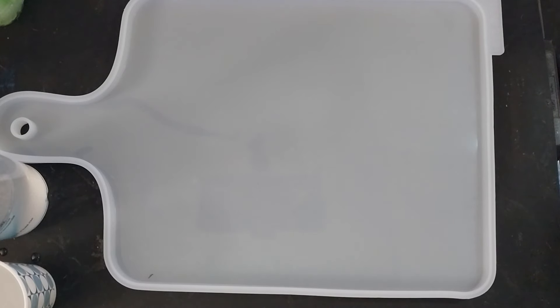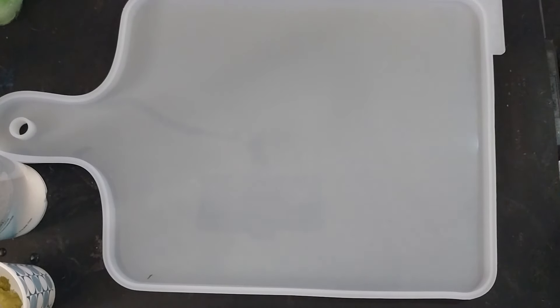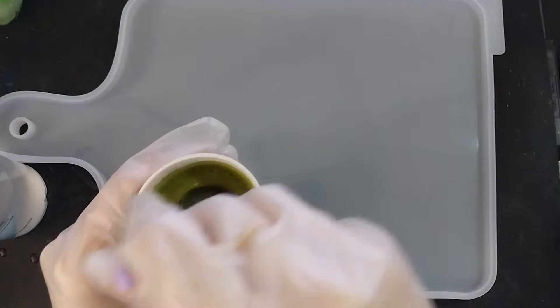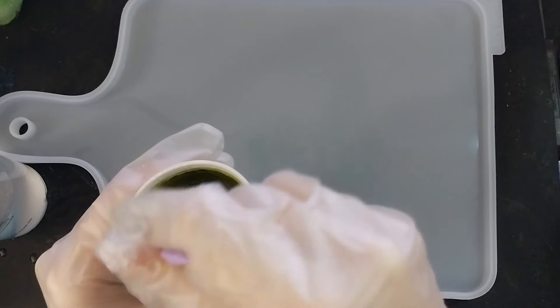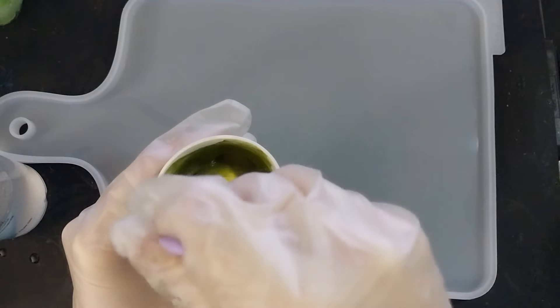I don't exactly know how much resin this is going to take — it doesn't say on the mold like it normally does. So I've just mixed up six ounces to start off with, and I am just going to add a scoop of my Pyromorphite. I've got about two ounces of resin in here, and it just goes this beautiful, shimmery, stunning green color. I just love it.